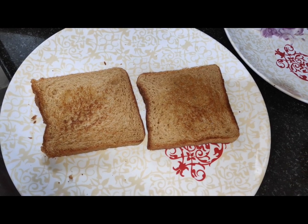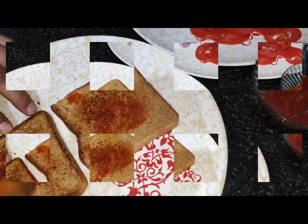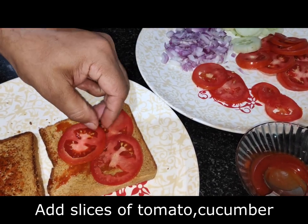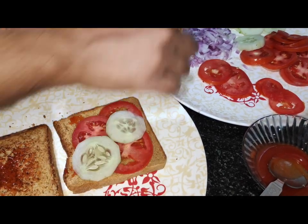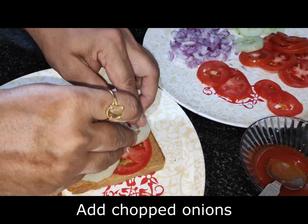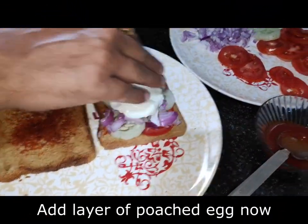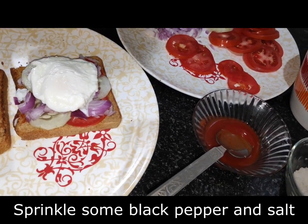First we will add some sauce. After adding the sauce, we will add tomato. Then we will add onion. After that we will add black pepper, and then add more sauce on top.